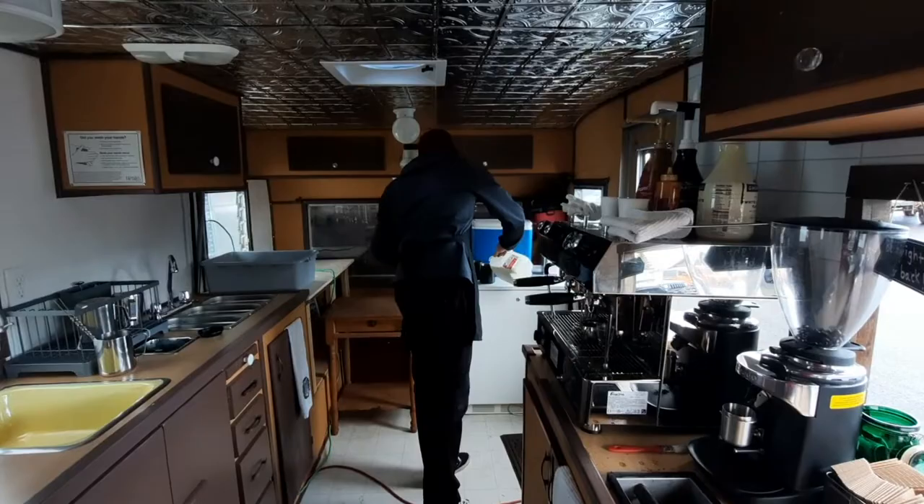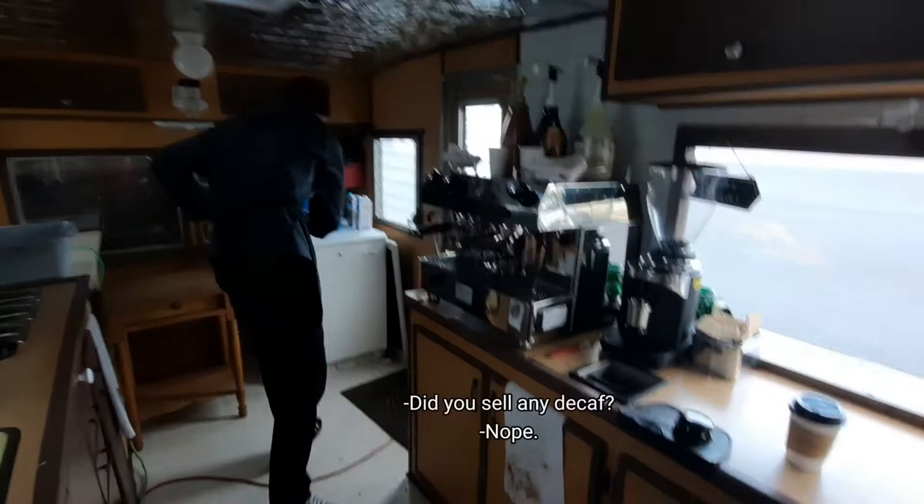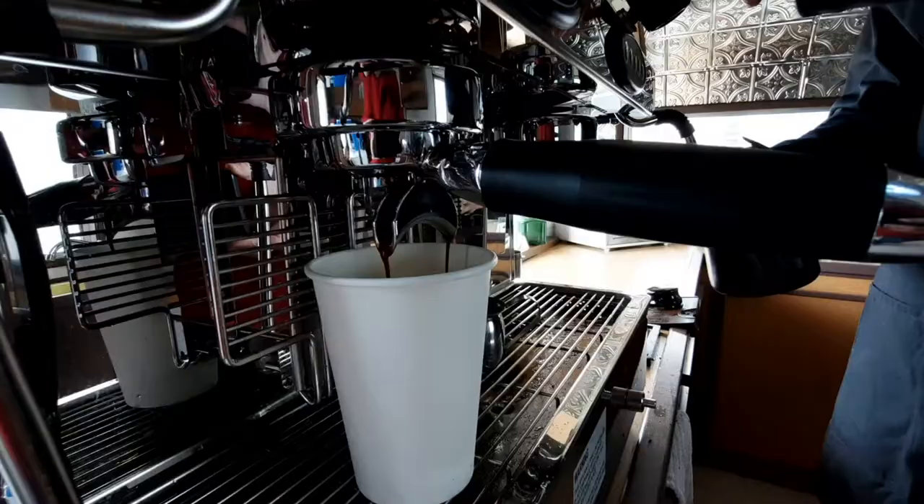Are you going to have a coffee, babe? Yes, please. Okay, I'm going to make a little extra. Did you sell any decaf? Nope. You almost ran out of coffee. No, I have them — I'll have to run in and get that other airpot, though.